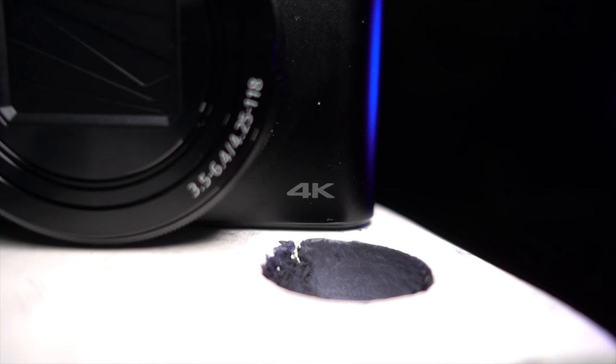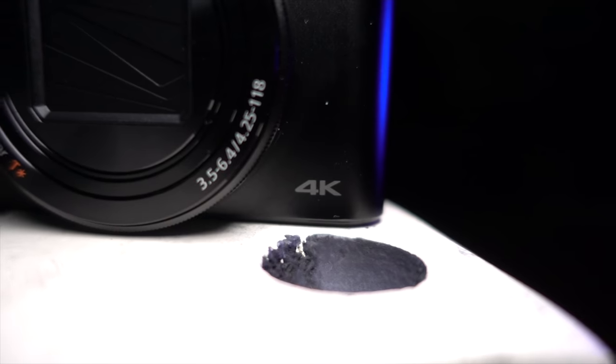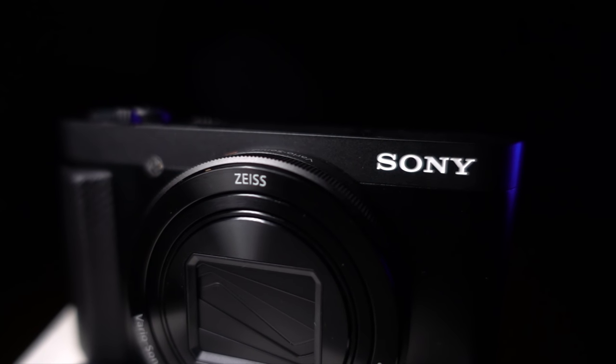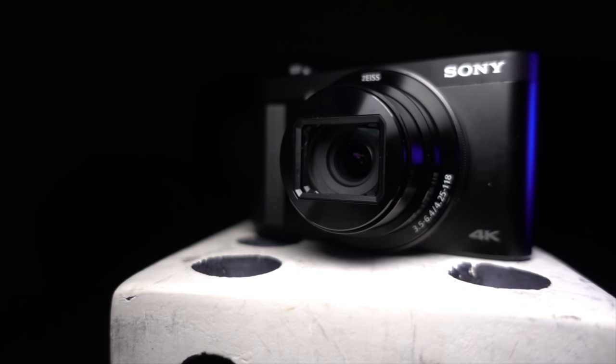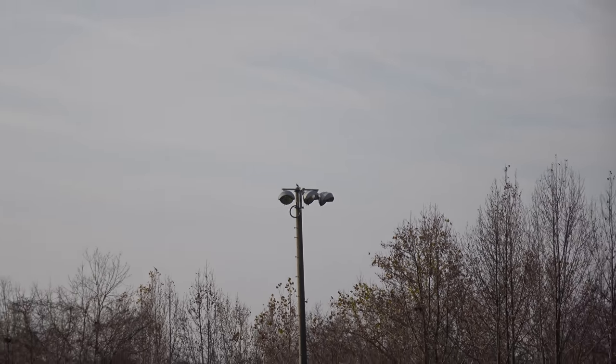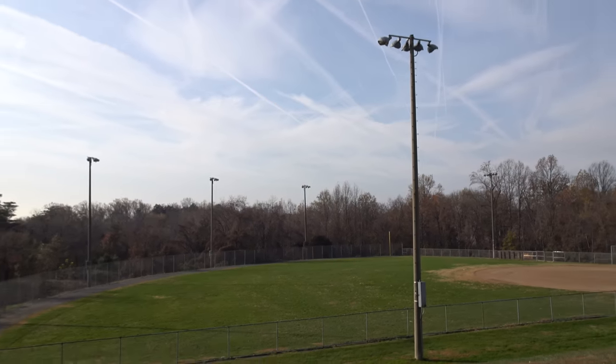The HX99 is a 4K capable point-and-shoot camera from Sony's more budget line of travel cameras. It has a one-over-two-thirds inch 18 megapixel BSI sensor — their BSI sensors are fantastic and are basically a revolution in and of themselves. It can record up to 4K 30 frames per second and 1080p 120 frames per second. Besides action cameras, I can't think of another camera in this price range that does 1080p 120. Not only does it have impressive video specs, but the HX99 also has a built-in Zeiss zoom lens capable of 24mm to 720mm full-frame equivalent zoom. The lens is f/3.5 on the wide end and f/6.4 on the zoom end.